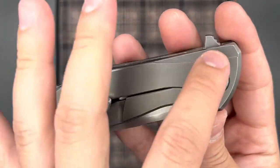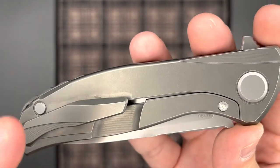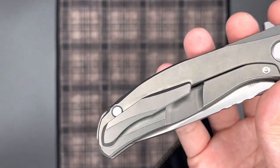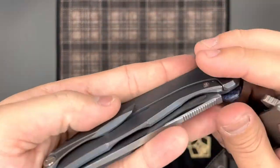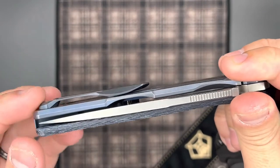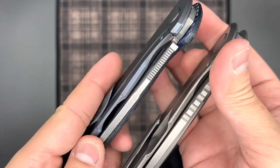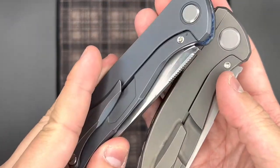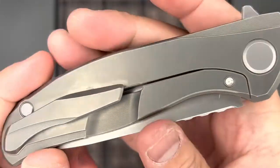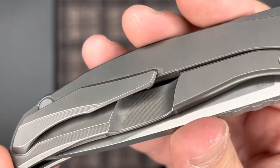Moving on to the lock side, you can see those relief cuts milled in as well. We also have a look at the lock bar insert — this is an external lock bar insert like pretty much all of the newer generation knives nowadays. On the older ones, there's pretty much an internal relief with some milling on the outside, but most of the relief is done internally. A lot of people really like that cleaner look on the outside. But Sergey has put a lot of time into the design, and you can see that really fine milling continues into the lock bar relief cut as well.